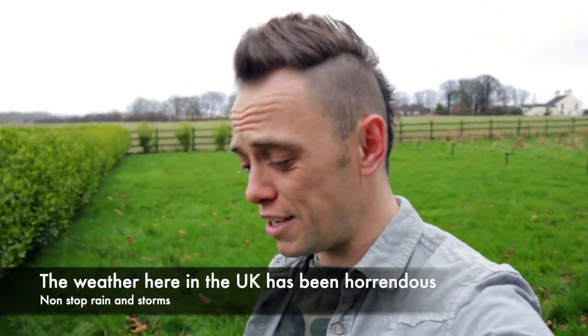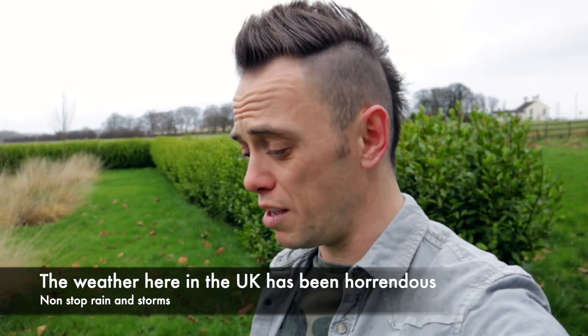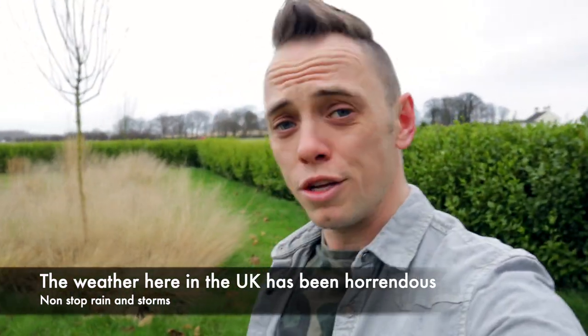Hi and welcome back to Garden Ninja. It's February here at Garden Ninja HQ. Of course it's raining and we've had about two or three weeks of really severe storms — flood risks, people's roads being washed away, poor people's houses getting flooded, businesses being shut down. It's been a real, real crappy month in terms of weather.